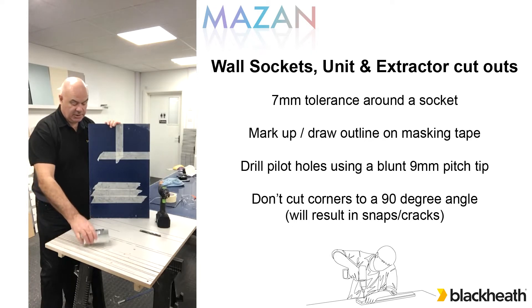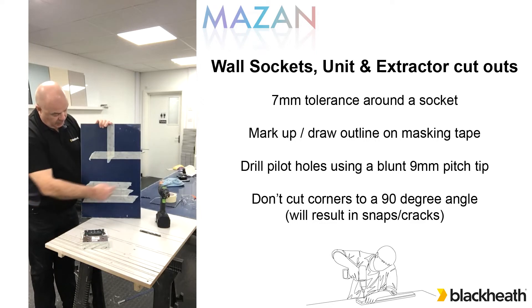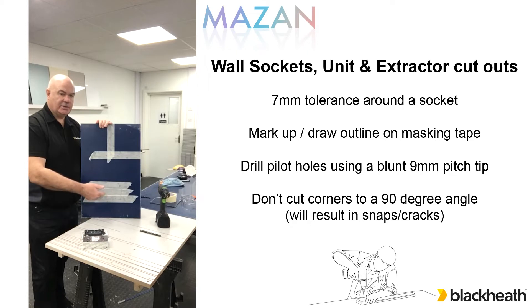The reason for emphasising that is it shows that we don't need the Mazan to be cut tight around it. What we have to do with the Mazan is we mark out the socket, we then drill four pilot holes and then we drill four holes 8mm to 10mm using - this sounds silly - using a blunt drill. The drill itself should have a nine degree pitch and it's suitable for cutting acrylics, but it's very important that we never cut these corners to a 90 degree angle. If you cut to 90 degrees just by using your jigsaw, you'll create a stress within the material which puts it in a position where it could crack coming out from the corners. Just by tightening your socket that little bit too much it puts an extra stress in the material, whereas the radius takes it out.